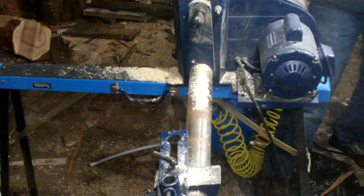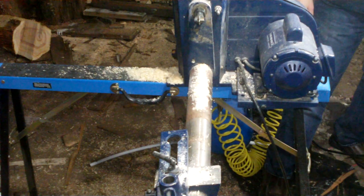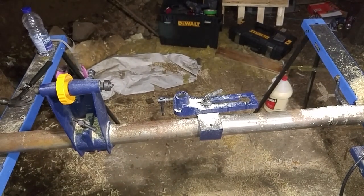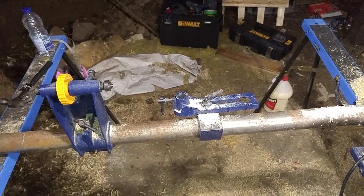Remember what happens when you use a lathe with wood that's been glued together improperly? Yeah, that could lead to a nasty surprise. I hope you're wearing a helmet or at the very least a face shield. Thank god I wasn't standing in front of the lathe at that time.